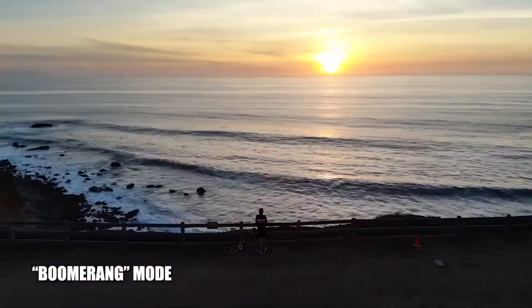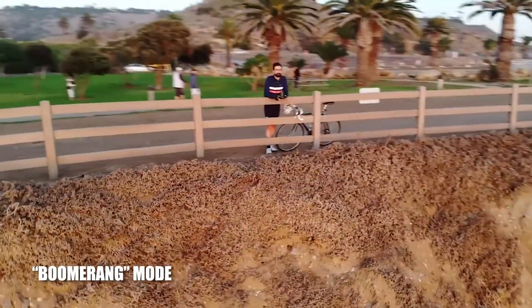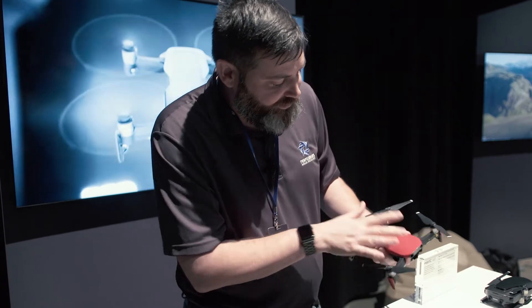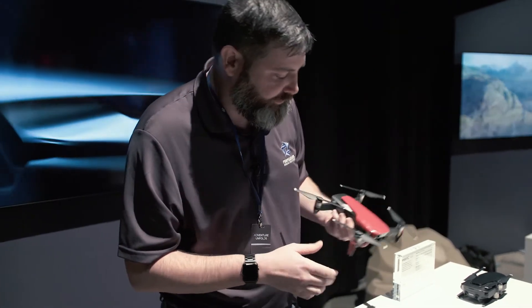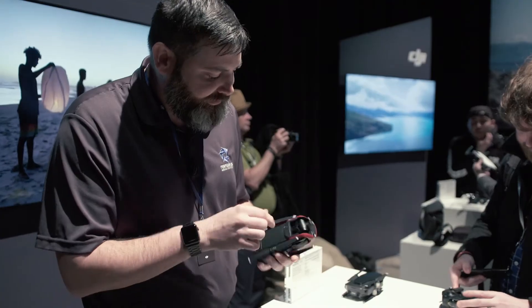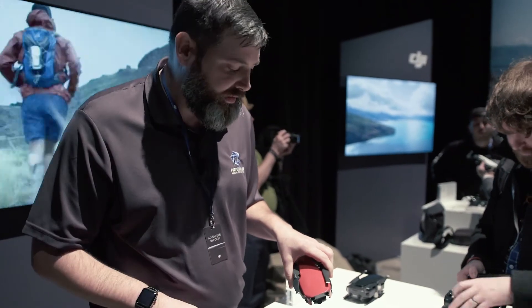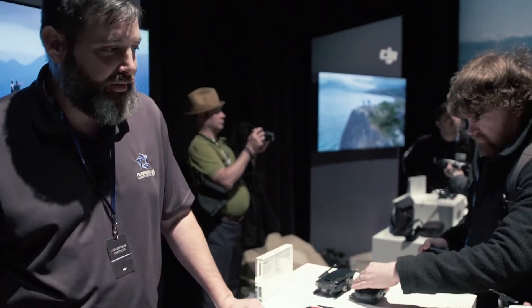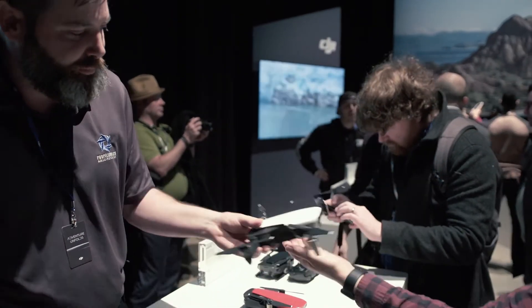The red is gorgeous at distance, but up close it's just covered in fingerprints already — it's very fingerprint-prone. That would drive me absolutely crazy if I owned one, so I'd end up going with the matte black or white. The white looks really good — that's just screaming for a Stormtrooper mod.